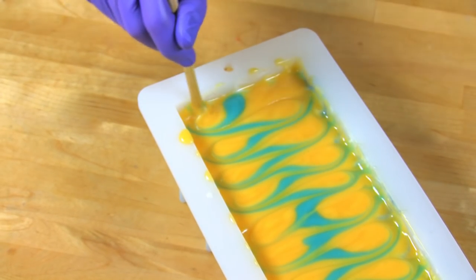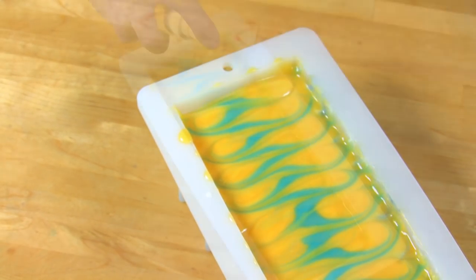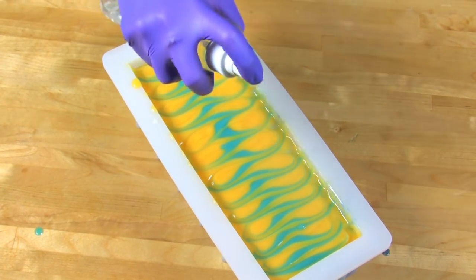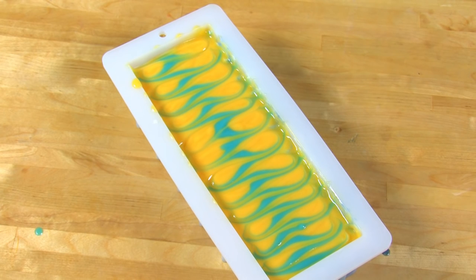Use your 99% rubbing alcohol and spray the top of that soap to help prevent soda ash. Then put the soap to bed — put it on a heating pad to ensure gel phase and get extra bright colors. I made another batch earlier so I can show you what this looks like after it's all been cut.